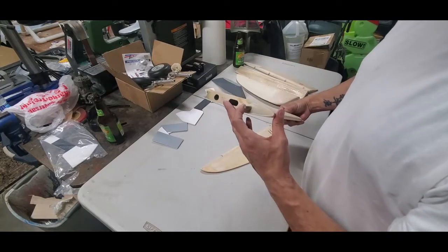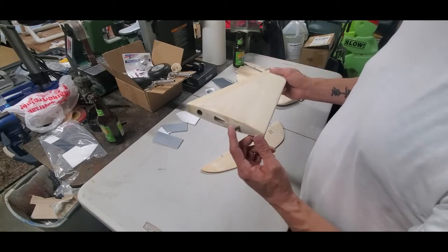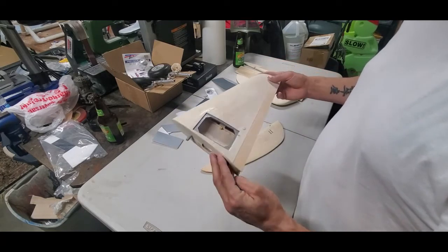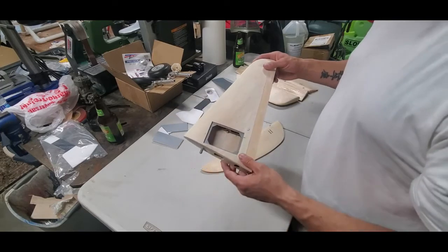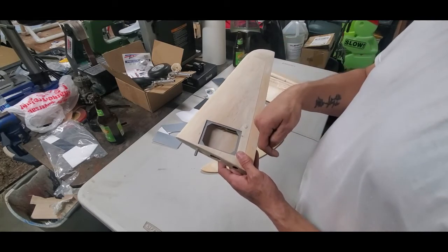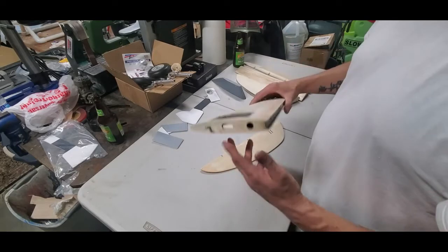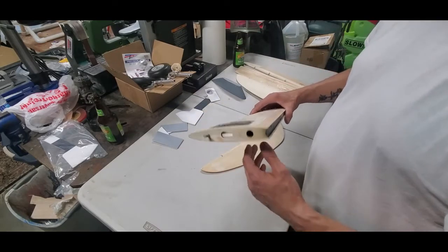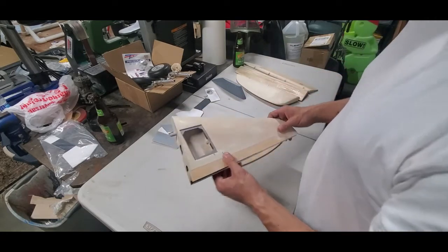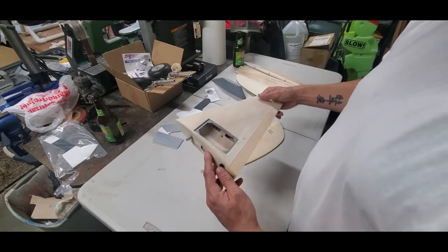The horizontal stabilizers are removable if needed — there's a wing tube for the rear and two wing nuts hold them in place. I'm pretty sure I'll just glue them in place since I don't anticipate removing them. The stabilizers also house their own servos for the controls, so if I did want to remove them I'd just reach in, disconnect the servo, and they'd come off easily on fly days without unhooking any linkages.